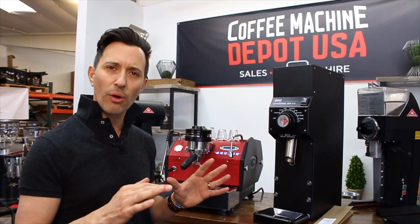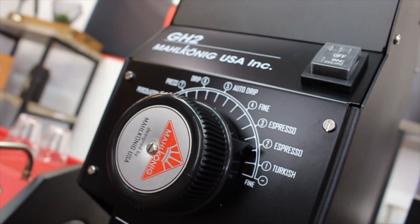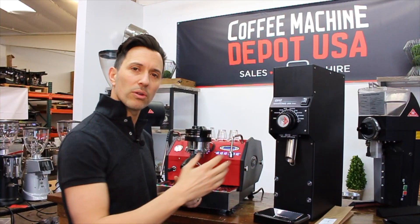But that shouldn't worry you at all because this grinder has a beautiful grind. The dispersion of the grinds is perfect. It's got a big range: coarse, percolate, press, drip, auto-drip fine, espresso, and Turkish — so a finer espresso.